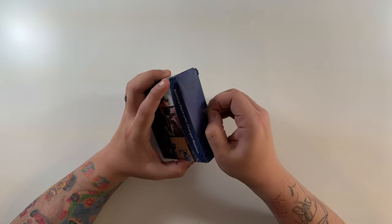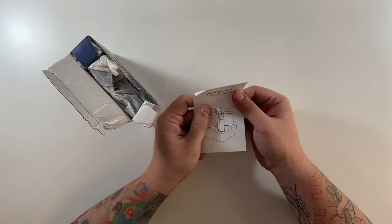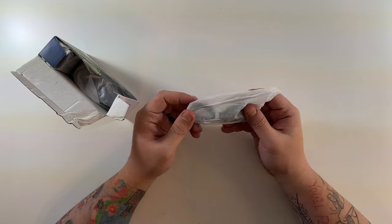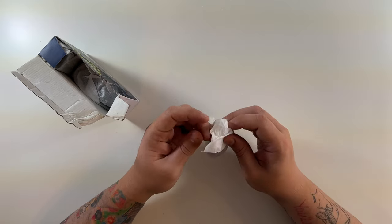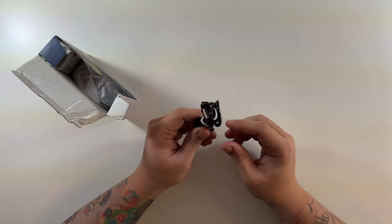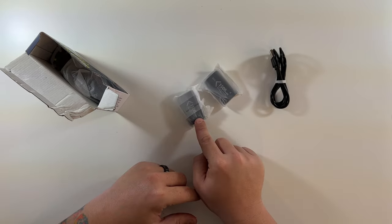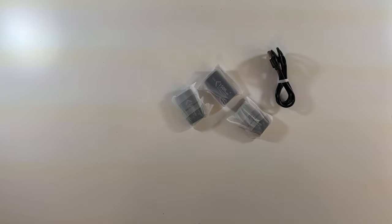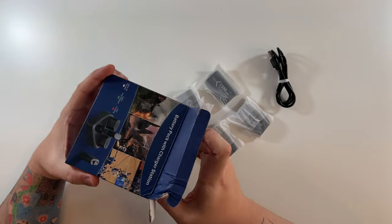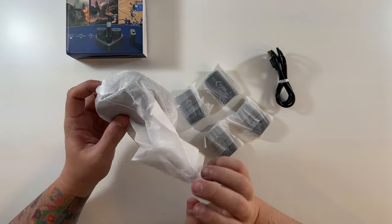Let's break into our crushed box and see what we have. On top, of course, an instruction manual. Wow — they included a USB-C type cable to charge this with, very nice. And then four 1500 milliamp hour batteries — one, two, three, four.